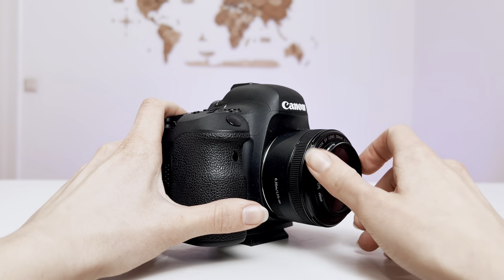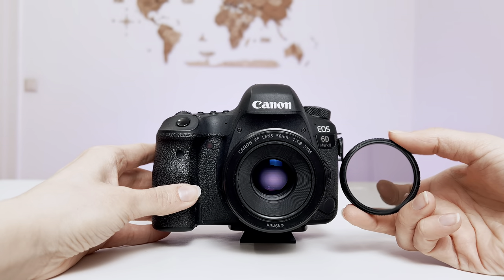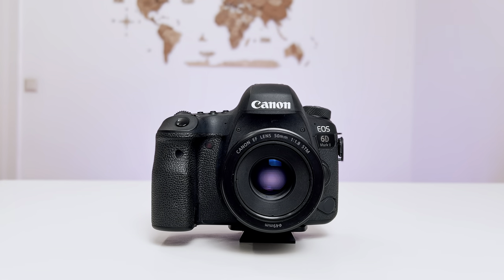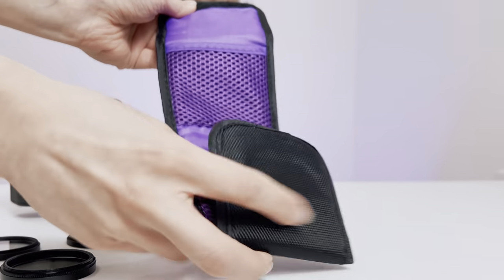Remember that any attaching or detaching of a lens filter has to be smooth and easy. And that's how you can put on and take off a lens filter from your camera lens. If you're interested in this topic, don't forget to check the other videos on the channel dedicated to lens filters.